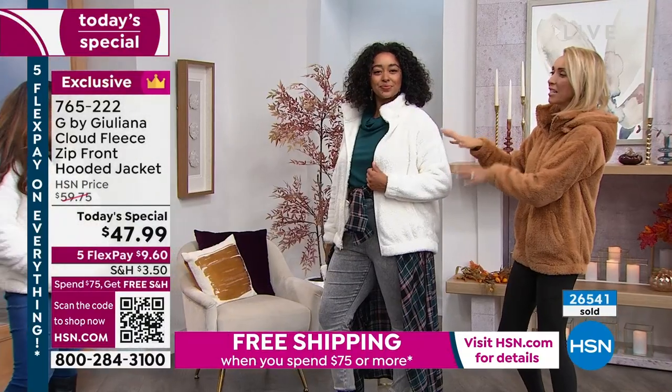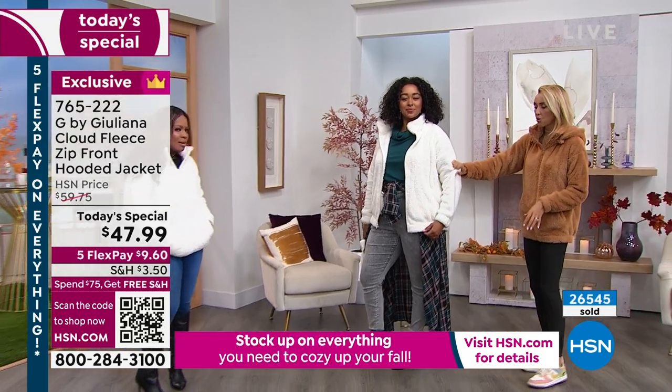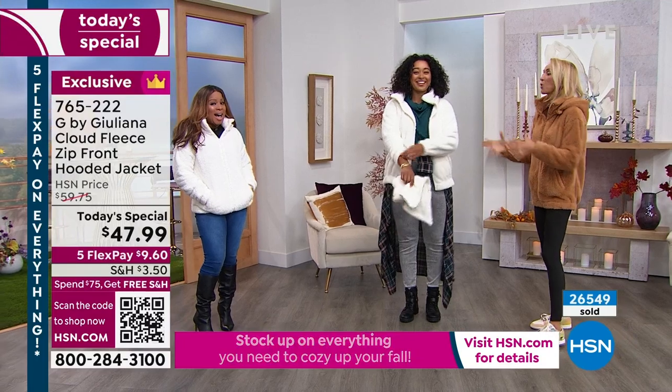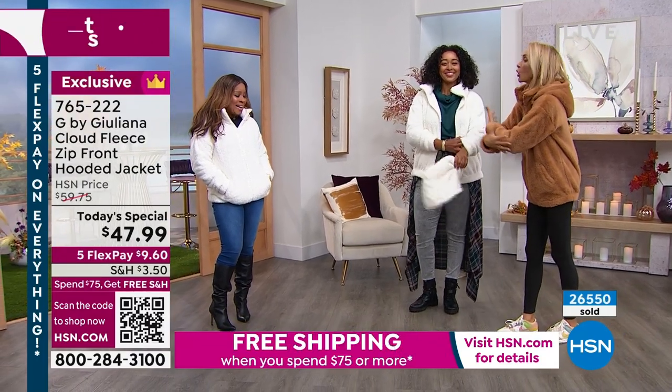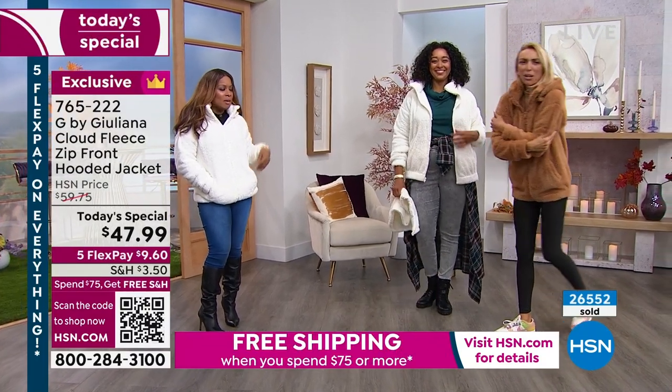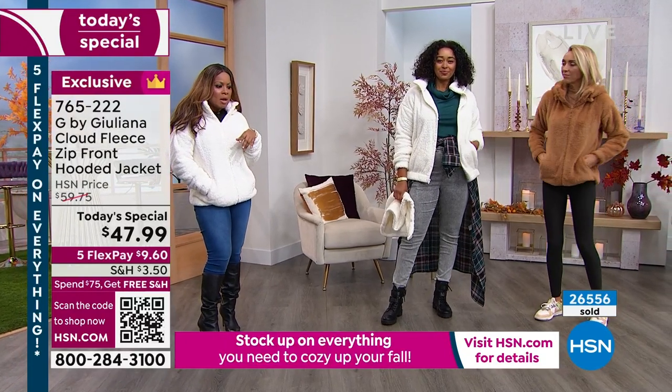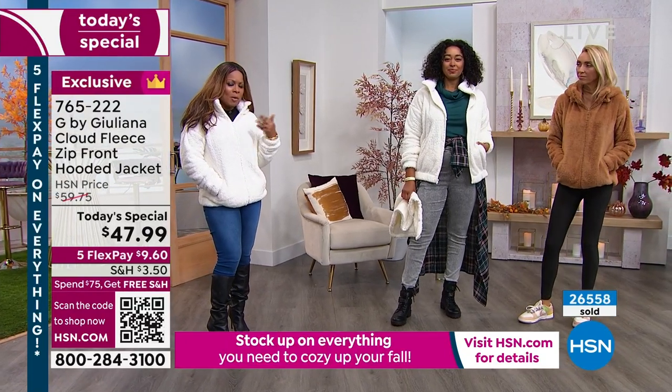The quality is in the details. So soft. Everyone's going to want to hug you — or they're going to go in for a slightly longer hug. One of the things that I think is so appealing about this as well, because our producer Rick has said that many of you are buying more than one.